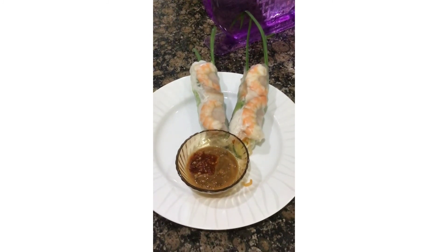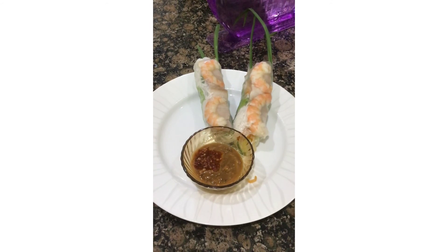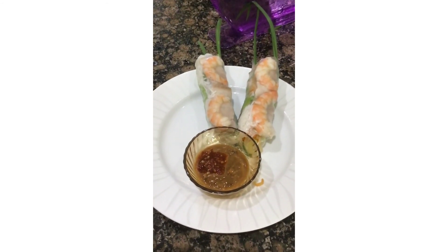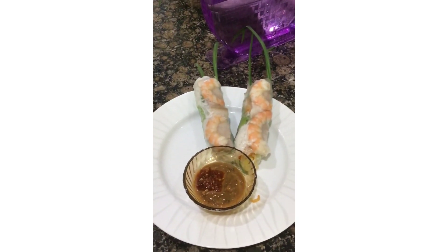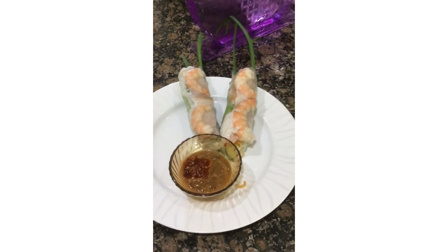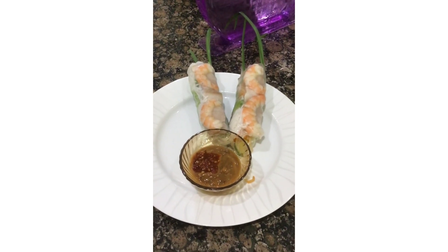To serve, you serve it with some peanut butter sauce. I add some ground hot chili onto it because I love spicy food. And that's all. Thank you for watching Cooking with Bach in Bach's Kitchen. Bon appétit! If you like what you've seen, please subscribe. Bon appétit!